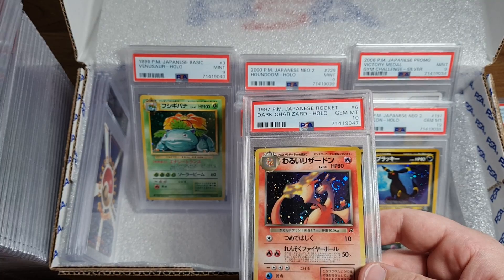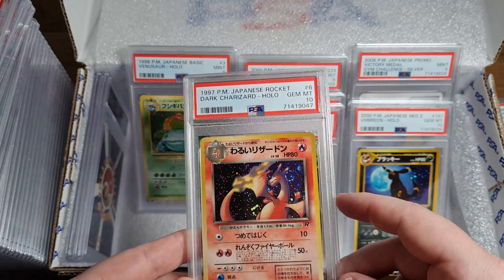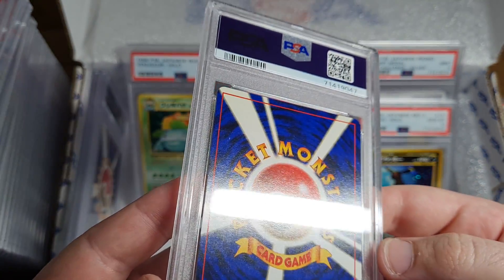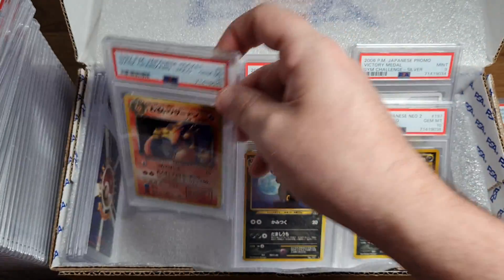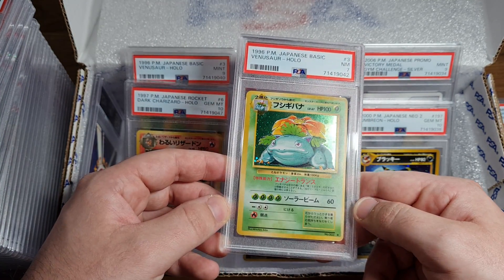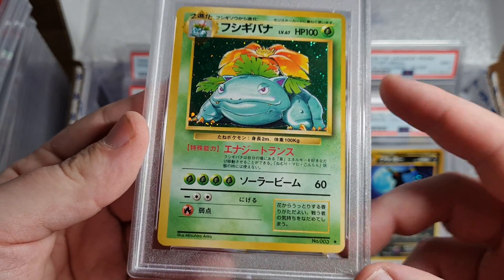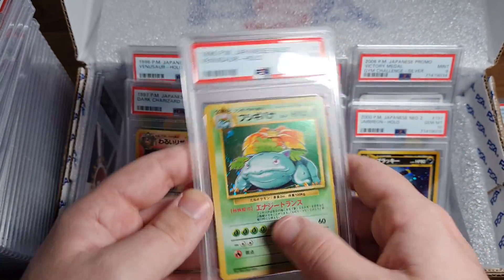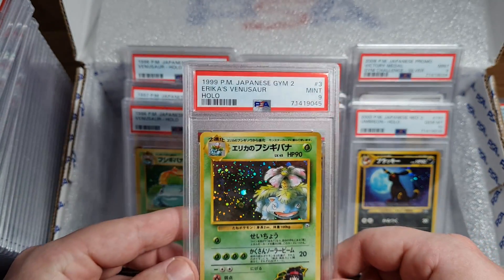Another Dark Charizard - look at that Swirly Boy. Oh my god, are these clean - like are these actual real 10s? Wow, that's flawless, absolutely flawless. Two cards left - what have we got? That looks like a 7 from centering, I think it is - see how this card's all lopsided. Last but not least, PSA 9 Erika's - that's pretty sweet.